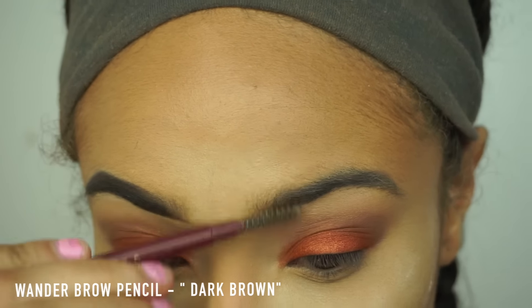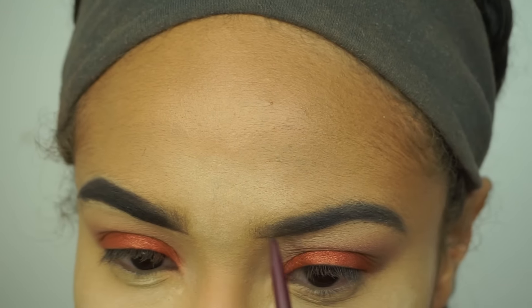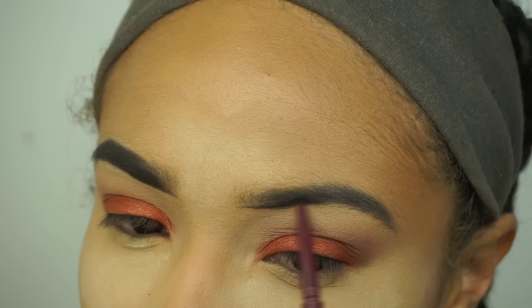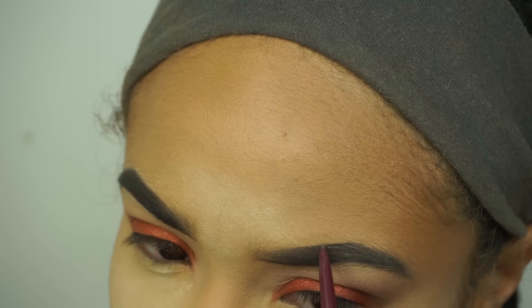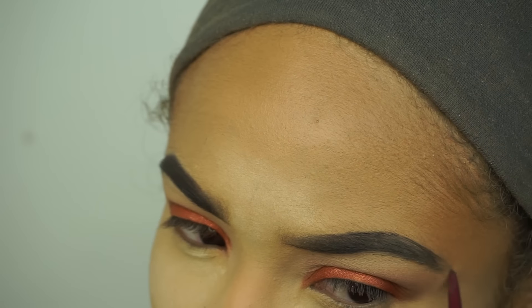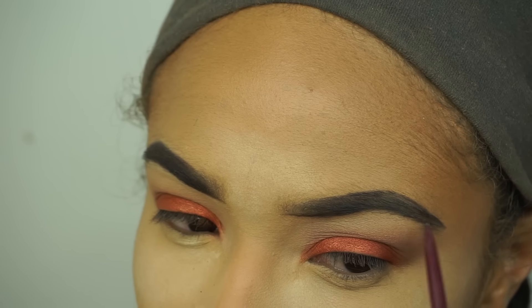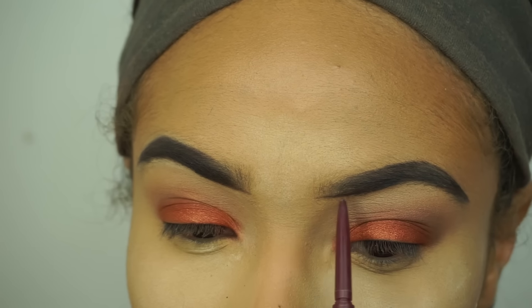Moving on to brows, I'm going to be using the Wander Brow Pencil in the color Dark Brown. I've been picking up this pencil a lot more than my Eyebrow Definer from Anastasia, which is very good as well. I just like the color and precision of this brow pencil — I can use it a lot better. Maybe I just need to practice more with the Brow Definer, but I'm going to shape my brows and fill them in.